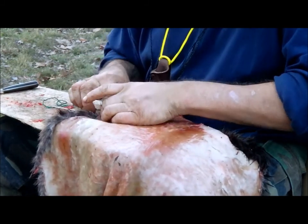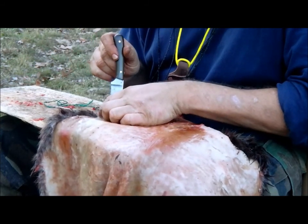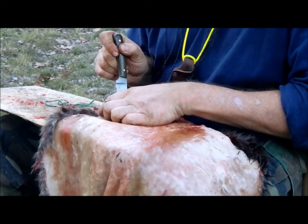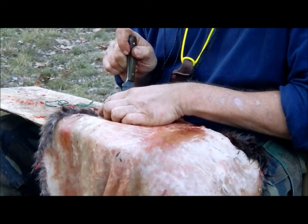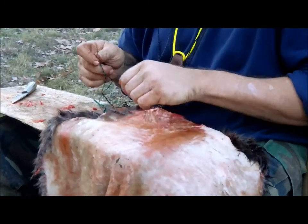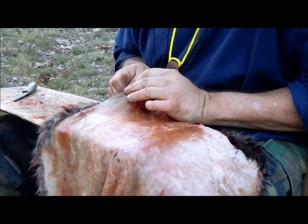It's looking like I missed a few spots. I want to get nice and tight and close. So I'm just adding in where I think there's just too big of a gap, because I want it nice and tight. I'm just going to fish this line through.